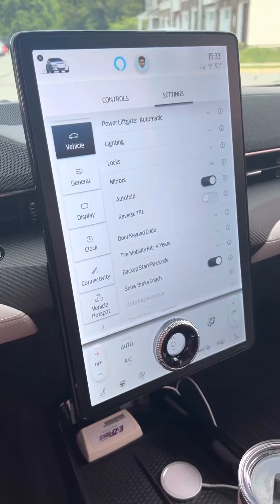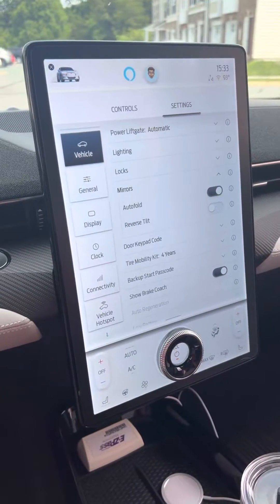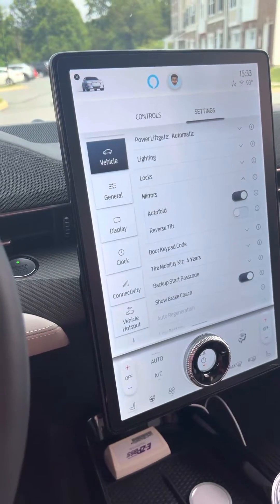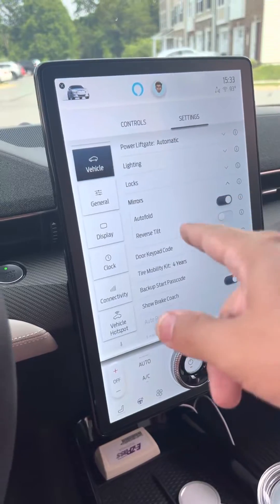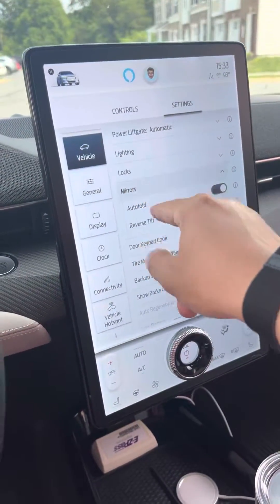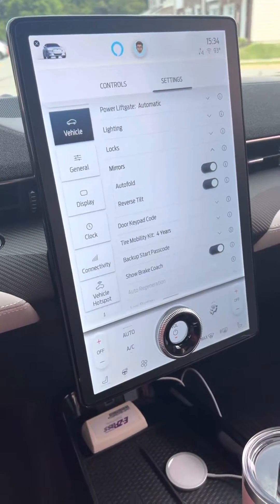Once you make your change on Forescan — going into the APIM and the non-as-built section — using the pre-programmed scripts to enable mirrors tilting in reverse, once you write that change, you're going to come back into your settings: vehicle, then expand mirrors and turn on reverse tilt. So that now activates the function in the car.